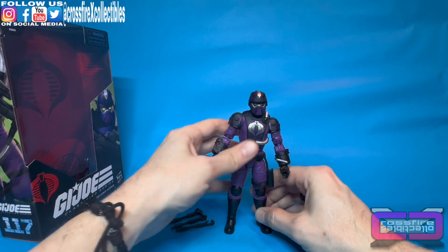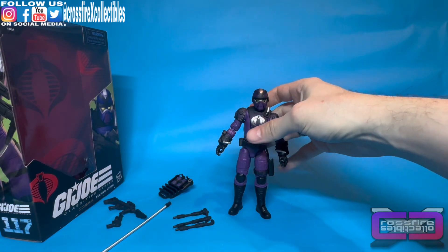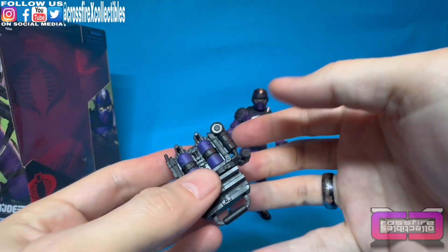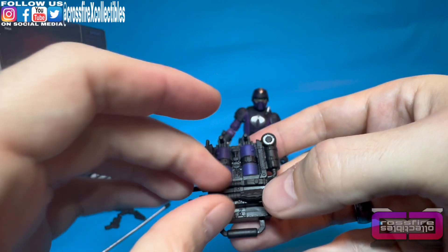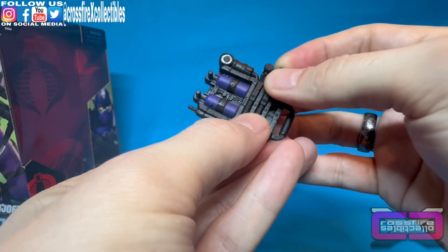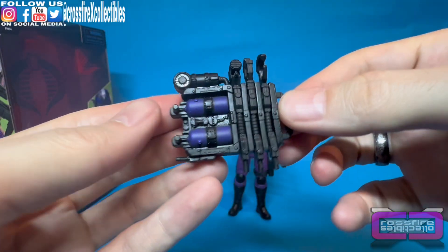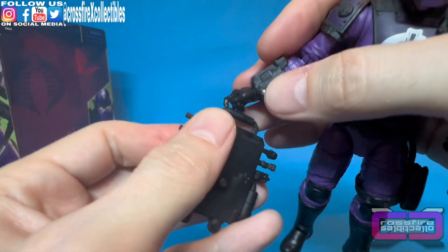Alright, there is the Techno Viper. Let's go ahead and get out his gear and gear him up. I'm going to throw some of the tools on the backpack — pop one in here, put the second one here, and try to even them out so it looks proper. Then take the third and pop that in there. So you could literally just have him hold it, or you can put it on his back, line up that peg with the hole in his back.